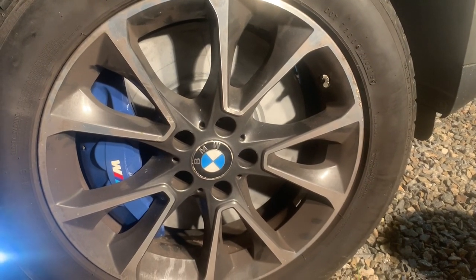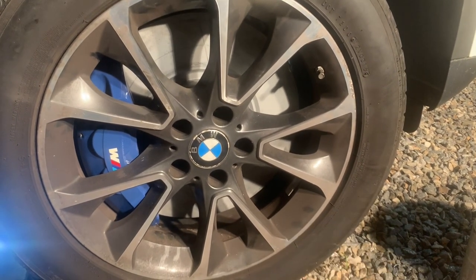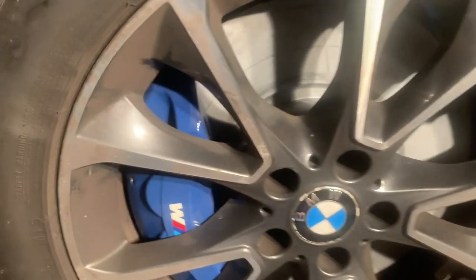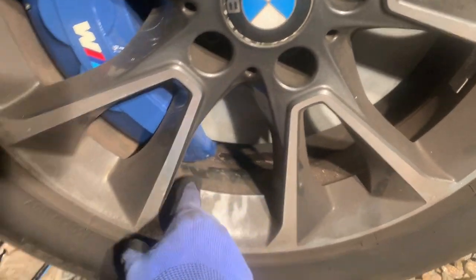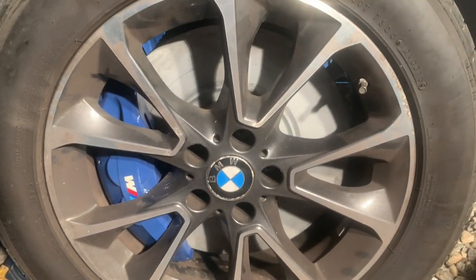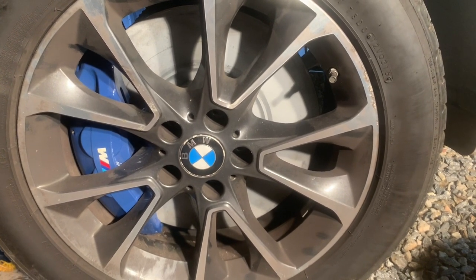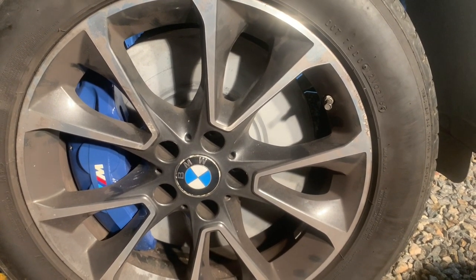We have the wheel mounting but we've run into a little issue. Apparently on this wheel — this is a 499-style wheel — there's a clearance issue. The barrel is touching here. I'm not sure if there's enough room. It's definitely touching. We need to figure out a solution. It looks like we need at least a 3mm spacer, maybe a 5mm. That should solve the problem.